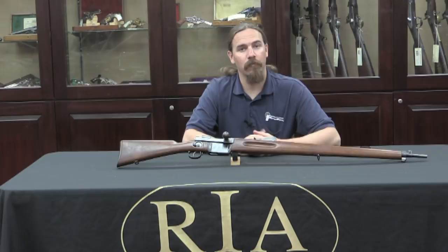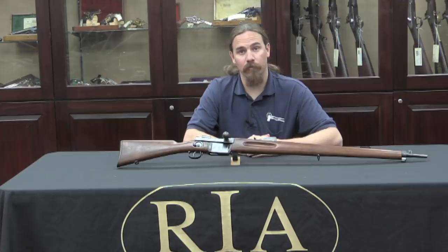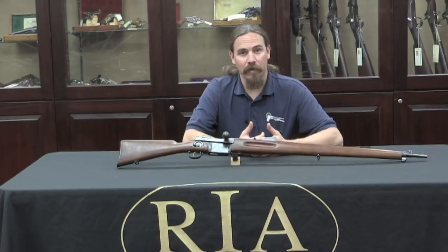You may have heard of Manuel Mondragon. He was the Mexican arms designer who is best known for developing the Model 1908 Mondragon rifle, which is commonly seen to be the first semi-auto rifle adopted by a national military. The Mexican army actually adopted this semi-auto rifle in 1908, nearly 30 years before the US adopted the M1 Garand. Now they only adopted a couple thousand of them, and they ended up having a lot of trouble with ammunition supply, and didn't use them very effectively. But nevertheless they were still there.